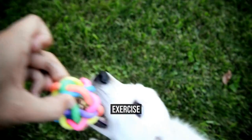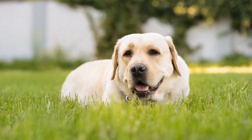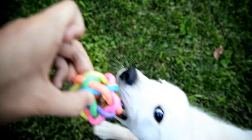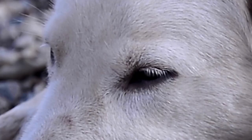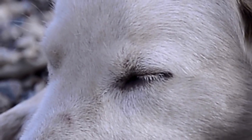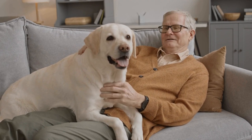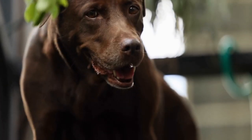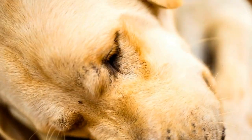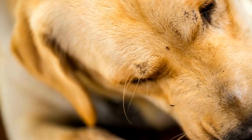Exercise. Labrador Retrievers are high-energy dogs that require plenty of exercise. Regular exercise can prevent destructive behavior, keep your dog healthy, and help bond with your dog. A few activities that are great for Labrador Retrievers include fetch, swimming, and walking. When exercising your Labrador Retriever, it is essential to keep their physical limitations and age in mind. Puppies should not be exercised as vigorously as adult dogs. Additionally, overexerting your Labrador Retriever can lead to serious health problems, including hip dysplasia, so it is essential to know their limits.